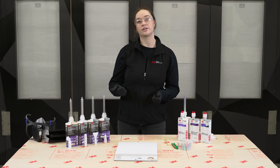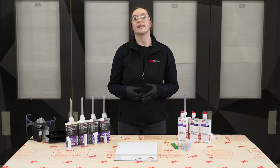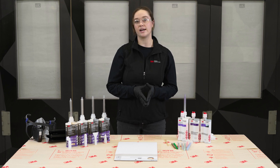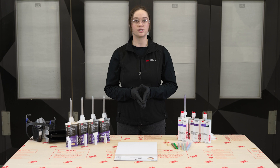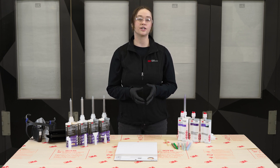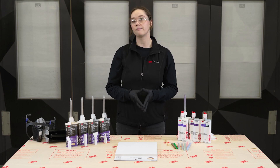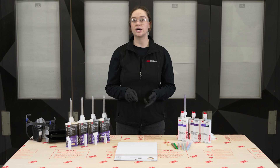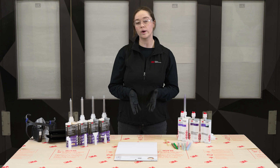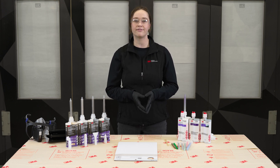Additionally, seam sealers — although seen as a more cosmetic part of the repair process — have also started to gain a lot of traction, with OEMs wanting to have a say in what seam sealers are used on the repair. So it's really important in all of these repairs that you're paying attention to what material should actually be used for that procedure. Make sure you're checking the OEM's information sites, or OEM One-Stop and iCar, which can also be a great place to start if you're unsure where to find that information.